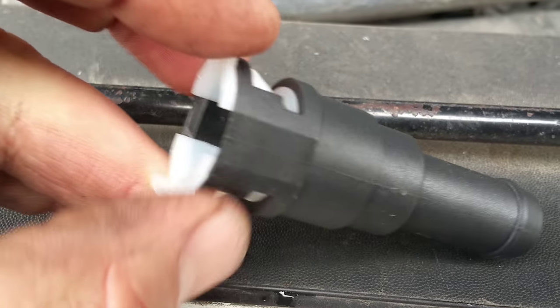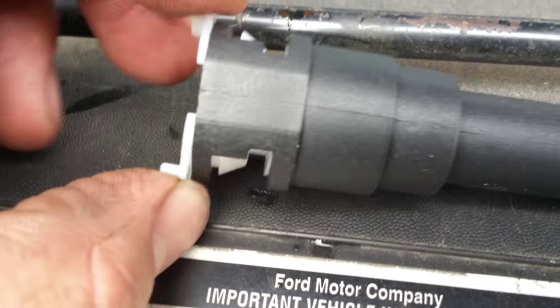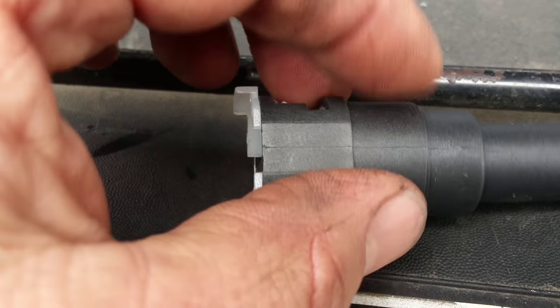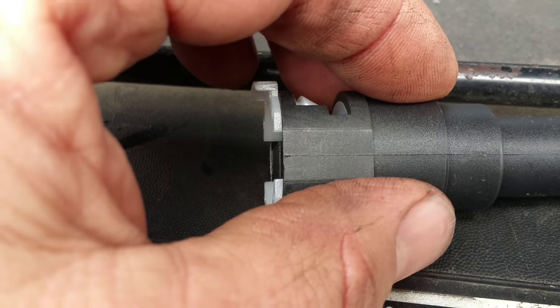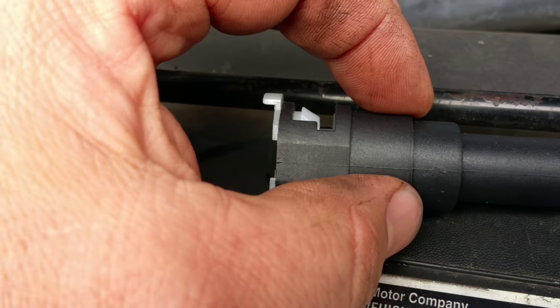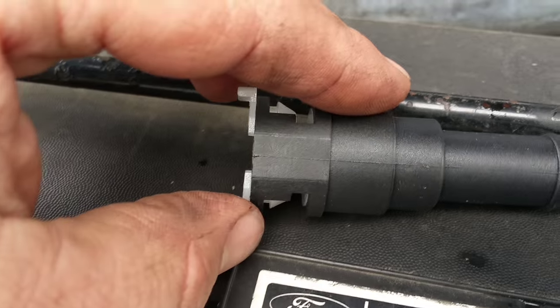I found that all you have to do, even while it's assembled on the truck, you have to push this fitting onto the heater core nipple or onto the nipple that goes to the rear of the truck. This is on the 99 Ford Expedition, so you would push it in the direction of the pipe while holding it there.